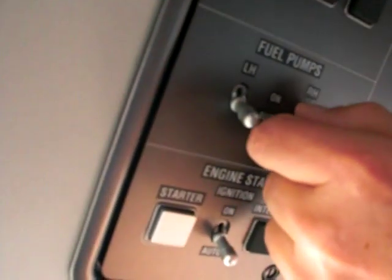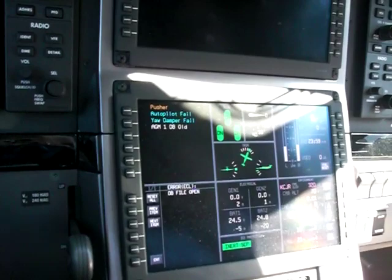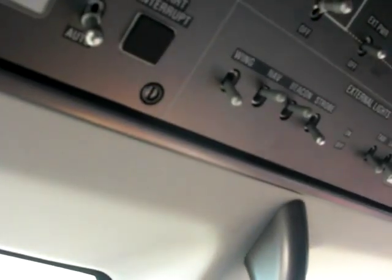We'll go ahead and bring one pump on, verify that has gone down. All right, beacons and nabs are on. You're clear right and left.